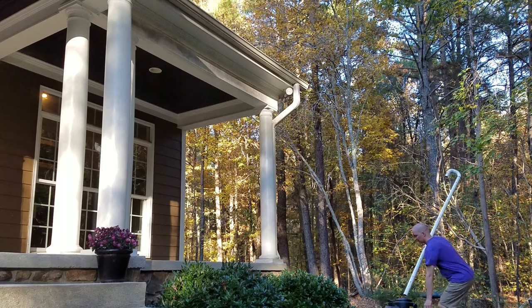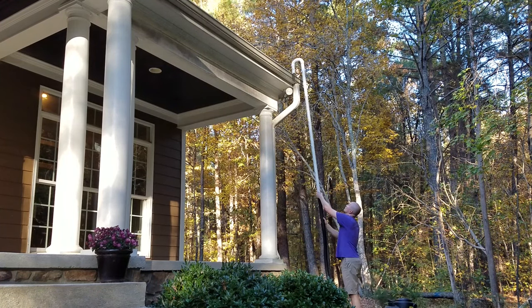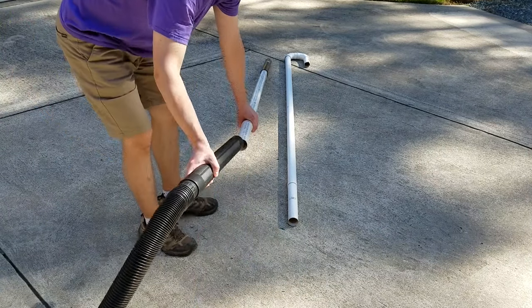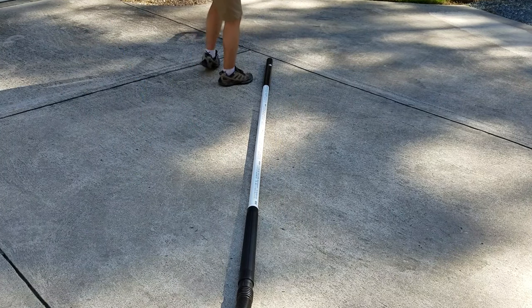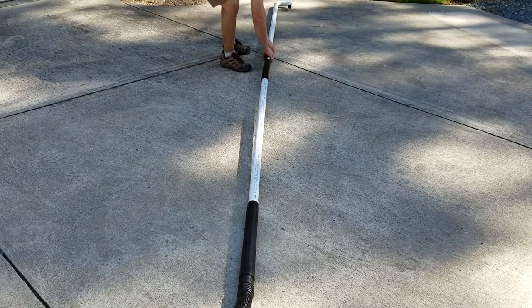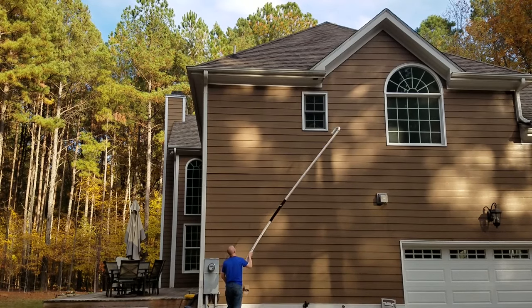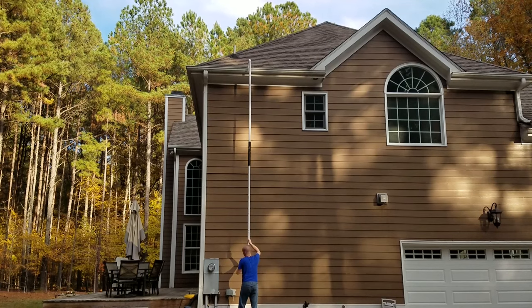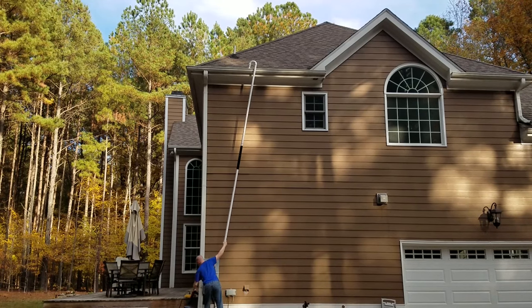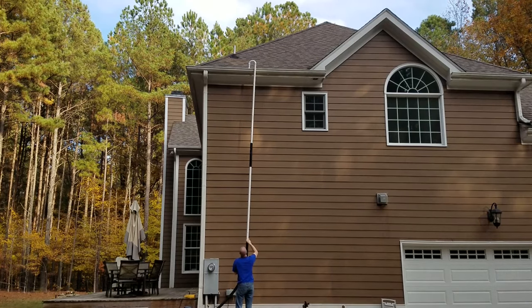For one-story gutters, you just slide the top section into the vacuum extension and you're ready to go. For two-story gutters, you slide the bottom section into the vacuum extension, and then slide the top section into the black ABS pipe. My highest sections of gutters are over 21 feet. If you need even more reach, you could build the attachment using 10-foot sections of central vacuum tubing instead of the 8-foot sections I used.